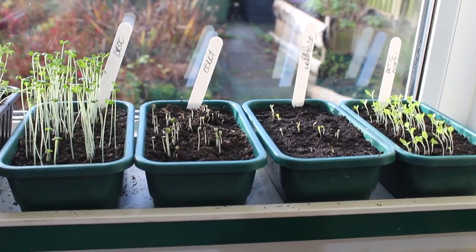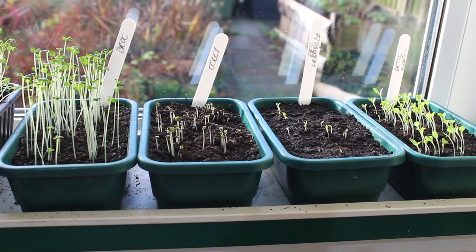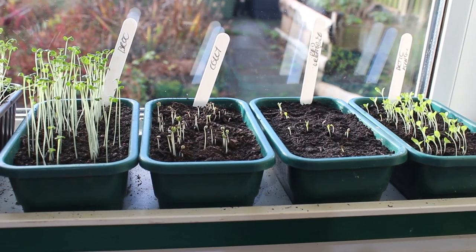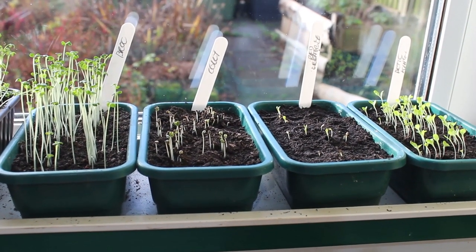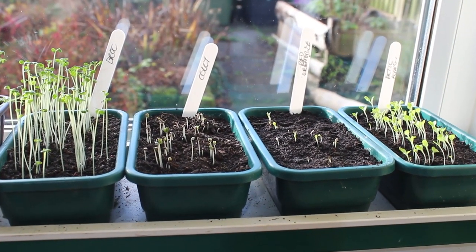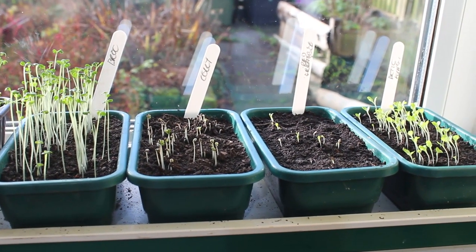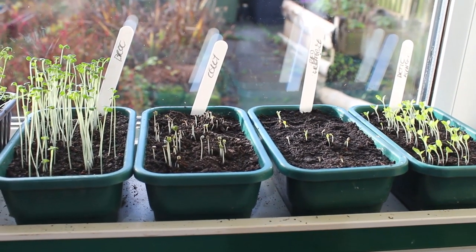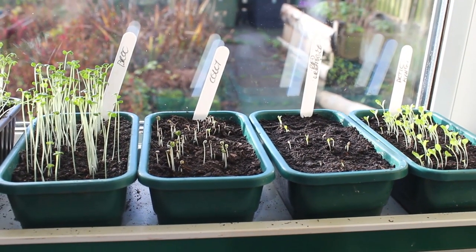Just a little update on the seedlings I've got going. These were sown five days ago and from the left I've got broccoli, cauliflower, then lettuce — that one is the Rouge Grenoble — and on the far right the Arctic King lettuce. They're all up. The broccoli are looking especially leggy but I'm not too concerned about that because I'll just plant them deep when they're ready to be transplanted.